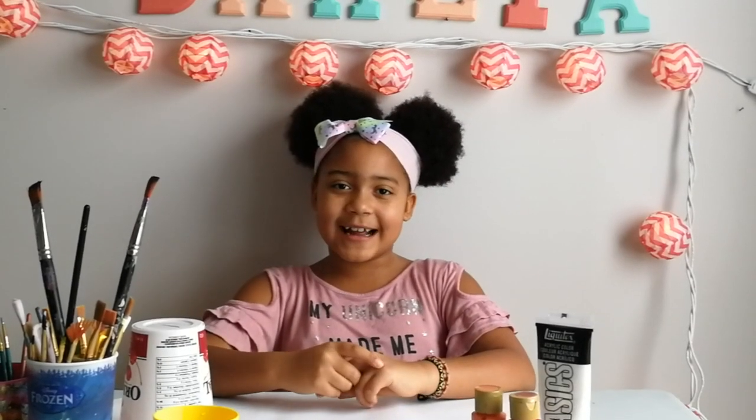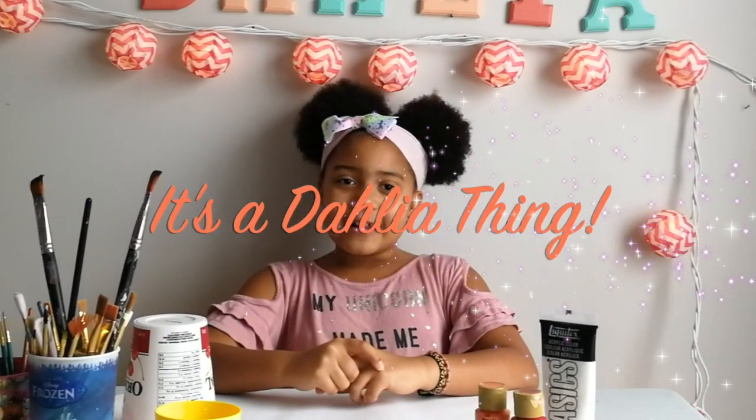Hey guys, welcome back to my channel. It's a Dahlia Thing. Today I'm going to show you how to make a piggy bank.